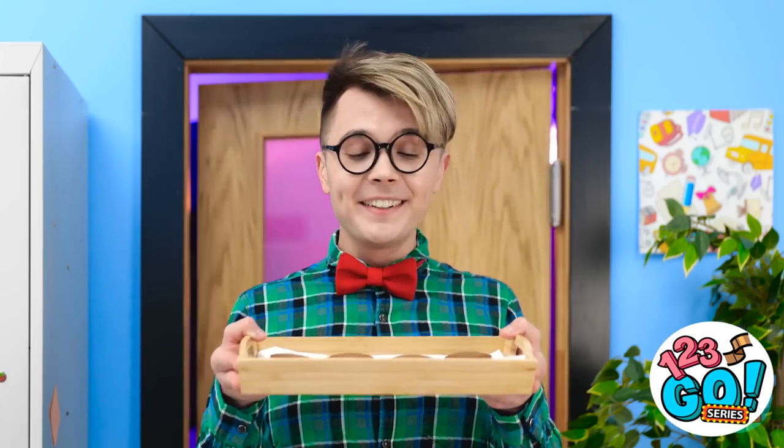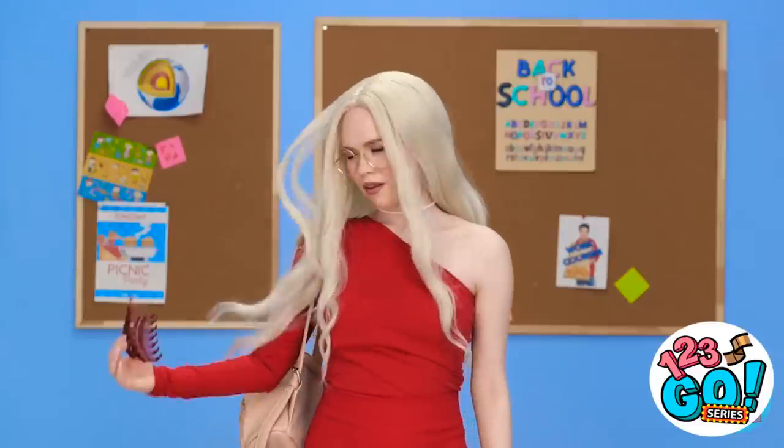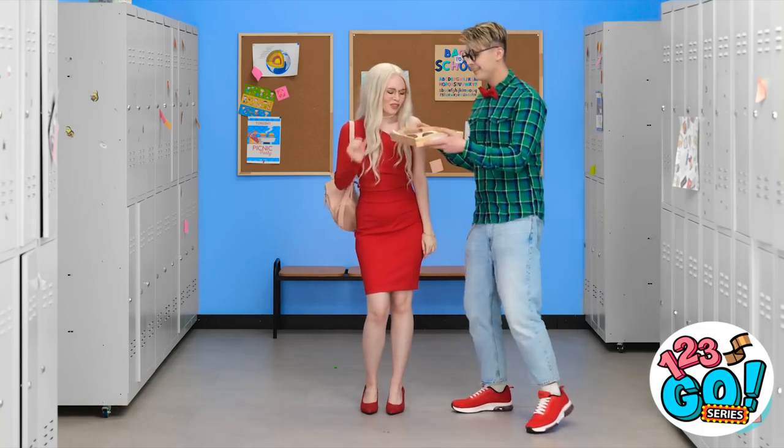Wow! These ginger cookies smell amazing! There she is! Oh my gosh, she's so pretty! I love when she does that slow-motion hair shake! And her glasses have such a great prescription — I'm sure she can see in 2020! Hi! Would you like some of my cookies? I would, thank you! It's so good! Here, you should try a bite too!